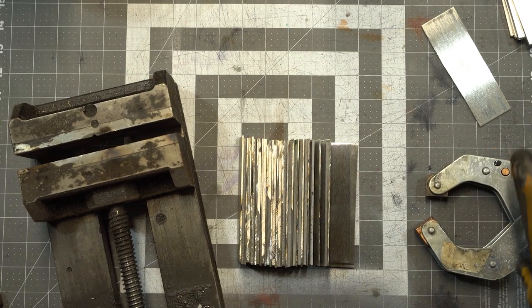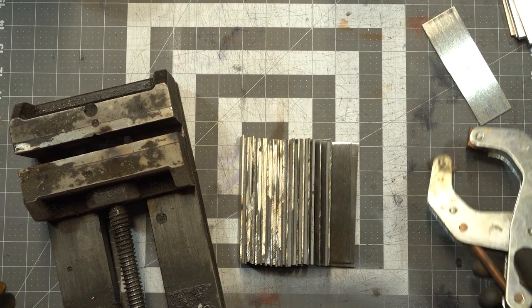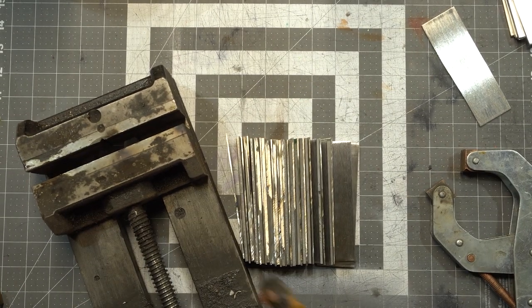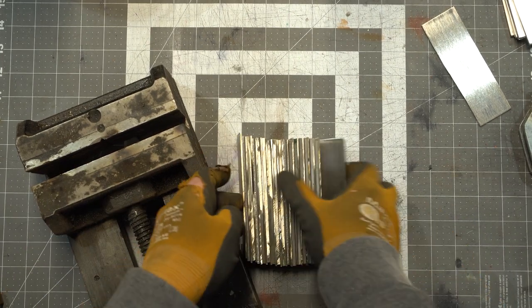When clamping these up you can use a few different devices — these C-clamps, or a little vise. I prefer using the vise because I feel like it gives me a tighter hold all the way across.